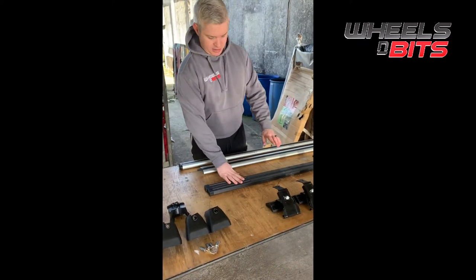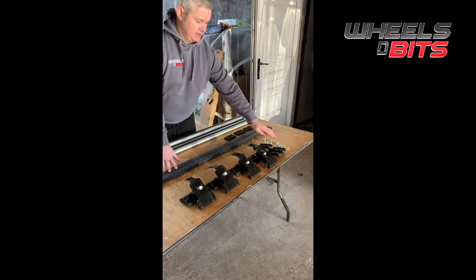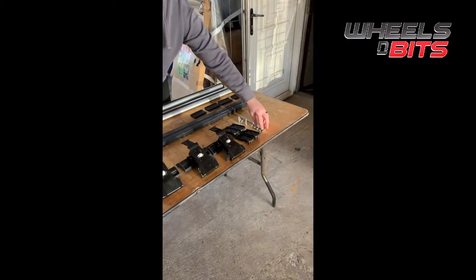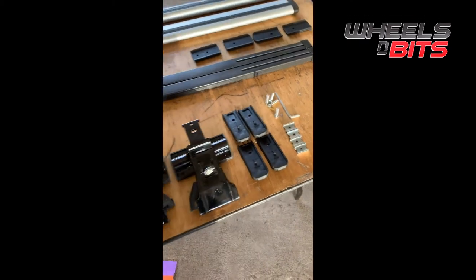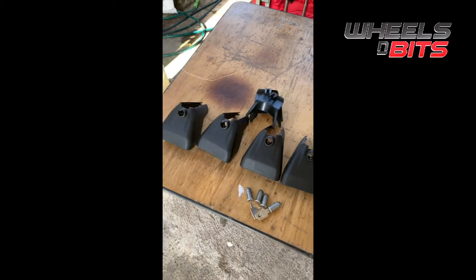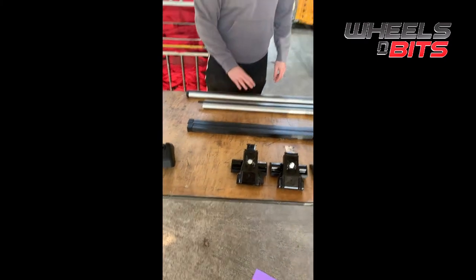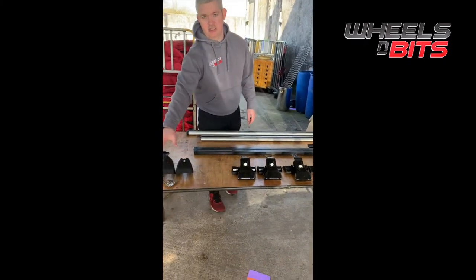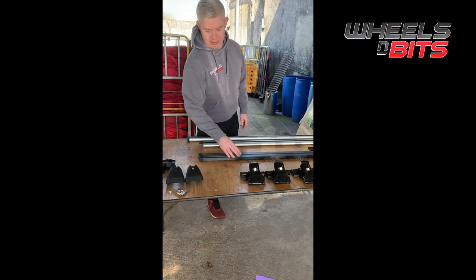With the steel bars you get your standard clamps, you get the brackets, you get the wee bolts for going inside the bars, you get the screws and the allen keys. If you decide to go for the D1 Plus, you get the caps to cover the bolts so they aren't accessible — those are the security ones. With the aerodynamic and the aero bars, the security locks are included. It's only on the steel bars that it's an extra.